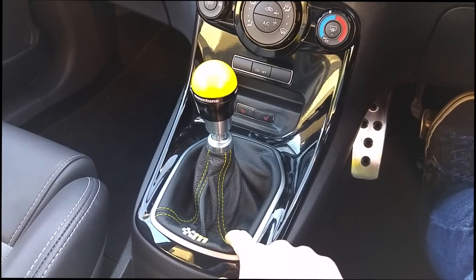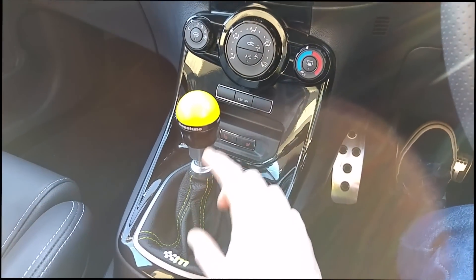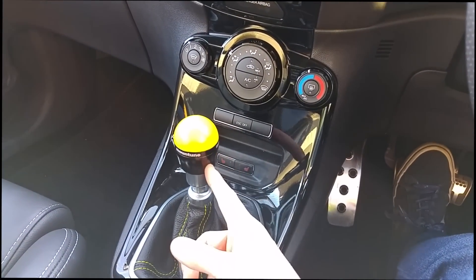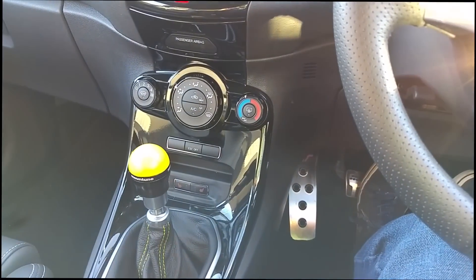I think it just ties it all together nicely and makes it pop a little more. We have the Mountune leather gaiter — slightly higher quality leather with yellow stitching — and then the matching yellow and black Mountune gear knob with aluminium and resin top. So that's it for the interior.